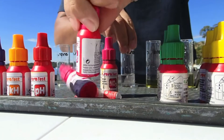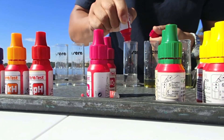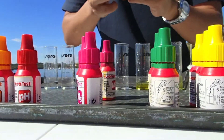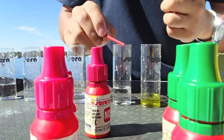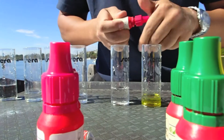The nitrite is 5ml. And with the nitrite, it comes with a powder, so you just put a scoop of this. The more reliable test kits will have more reagents for any particular test.